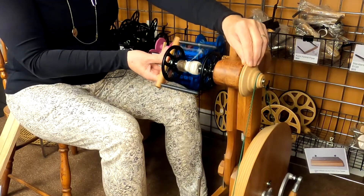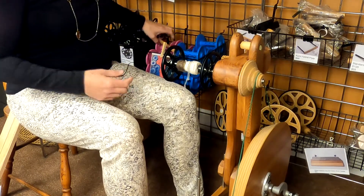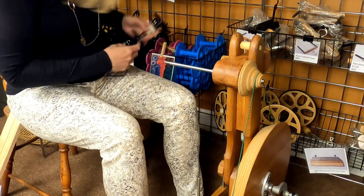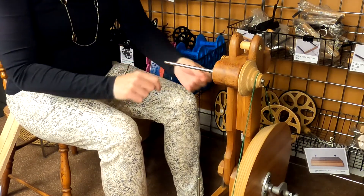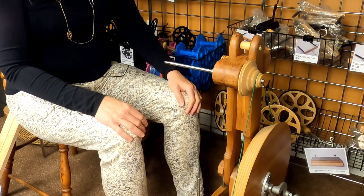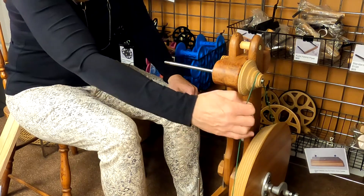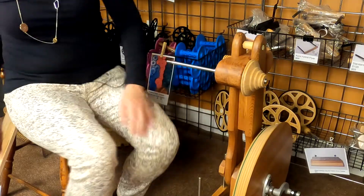First thing you're going to want to do is remove the flyer, disengage the brake band, remove your bobbin, and take the brake band off. You're not going to use the drive wheel for any purpose, so you can also disengage the drive band if that's something that you like to do.